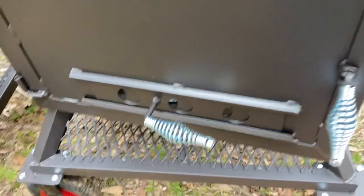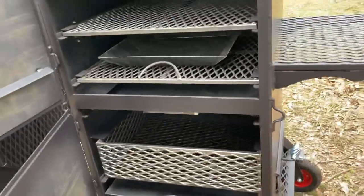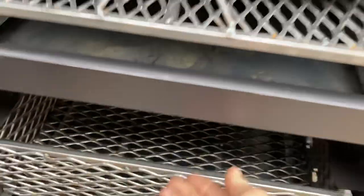The firebox has two vents — there's one on the front and one on the side. There's a coal basket and ash pan down there, and the diffuser plate is right there. It is removable if you can see it in there.